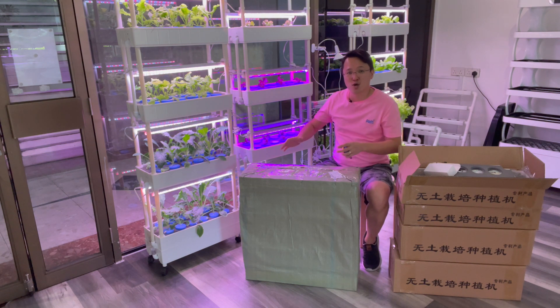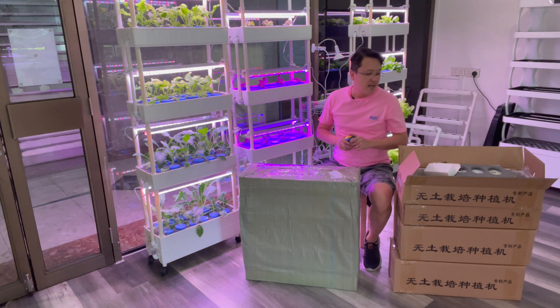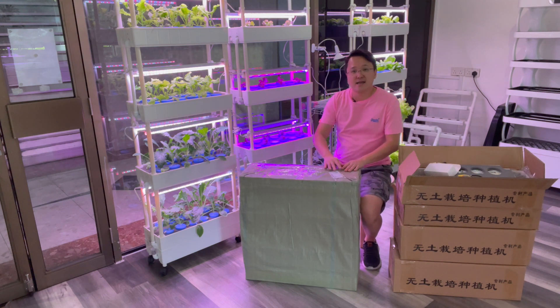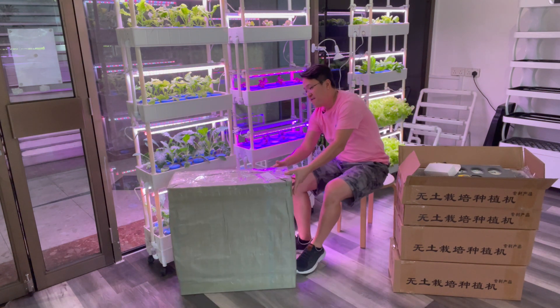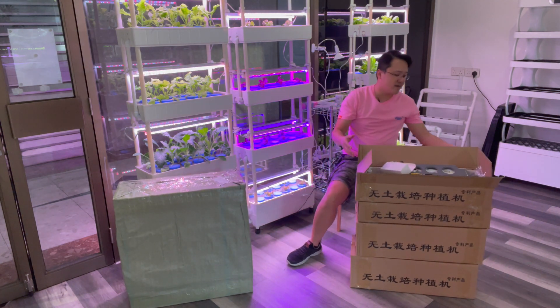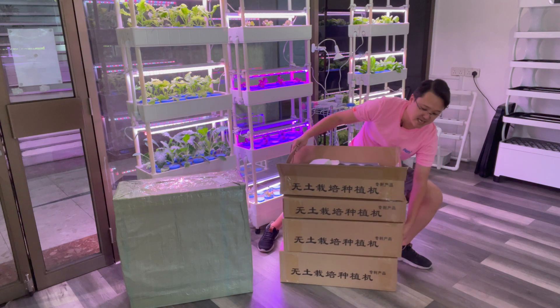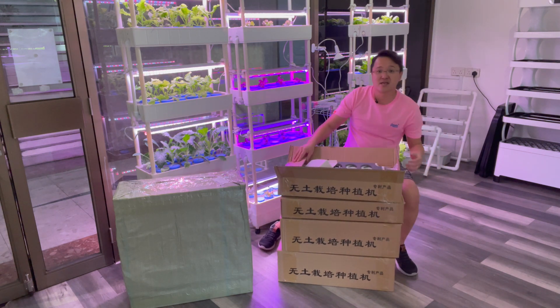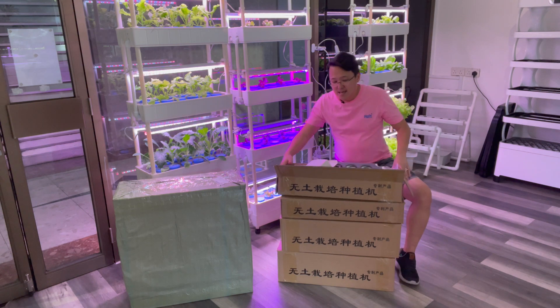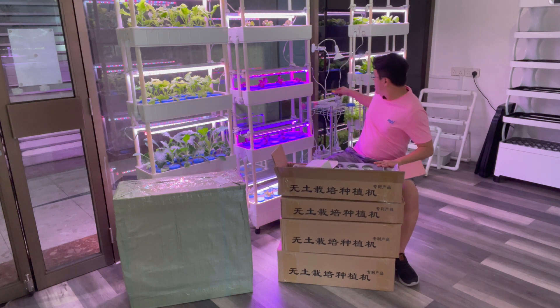Once we open up the canvas you will find four boxes that look like this. Make sure the Chinese text is facing correctly, because if they are upside down then all your items will be upside down — you don't want that to happen.